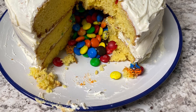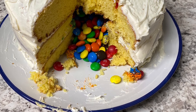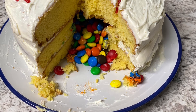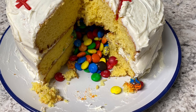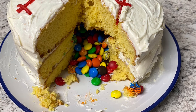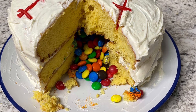Look at all those M&Ms coming out! This was such an easy thing to do — I thought it was going to be super duper hard, but it was delicious. I followed the instructions; the only problem was I should have greased my pans a little bit more because I kind of lost the bottom of one of my layers, but you gotta improvise!